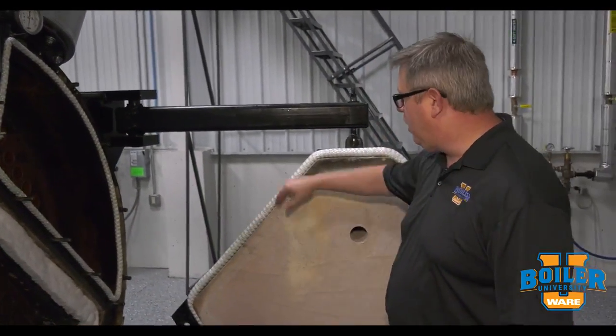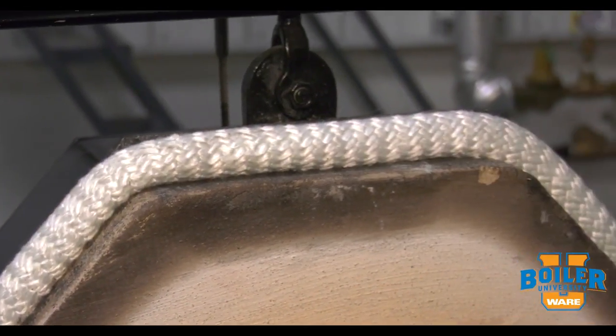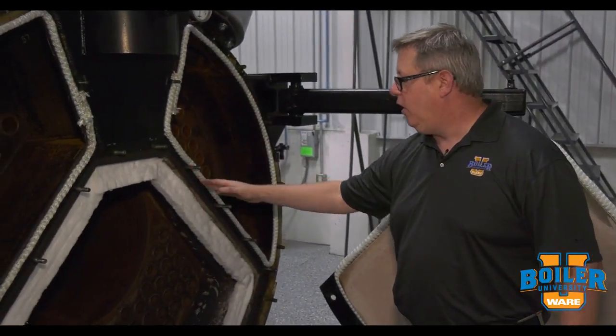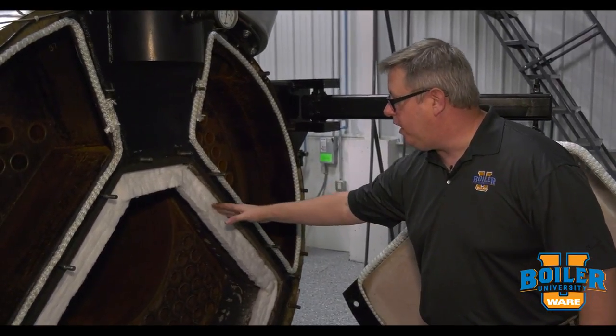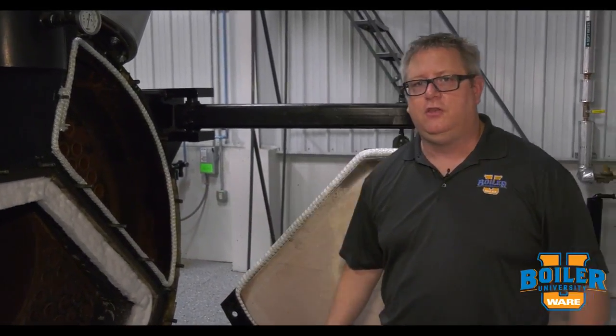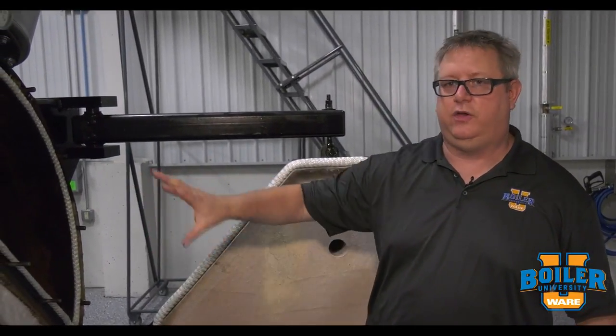Now on this rear door we're also using rope but it's sealing the narrower surface there. So by using blanket which compresses easily and using a firm rope which doesn't compress as well, we get a combination. We get a good hard seal here, really nice seal, but we also get plenty of compression so that that can draw up. If we had two really firm sealing media one might compress and not allow compression on the other. So mixing and matching those sealing materials can really give us a good seal on the rear door, which is important.